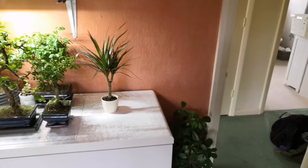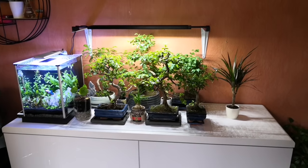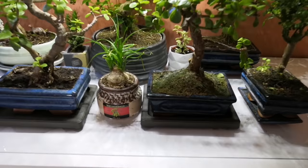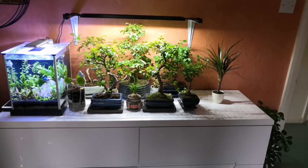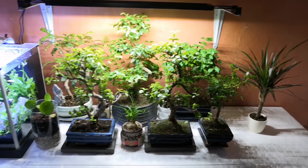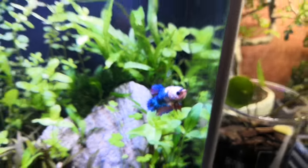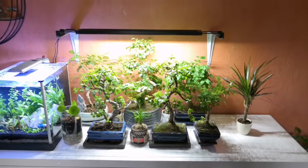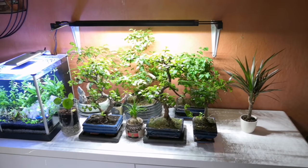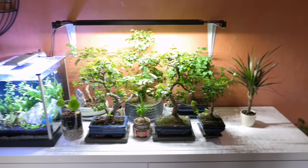Here's my bonsai tree setup. Next to it we've got my betta tank with Walter just chilling out — he's a funny guy. I did used to have the bonsai trees set up on my window ledge, but recently here in the UK it started to get really cold, and especially with that window ledge having a radiator below it, I thought it'd be the safest option to move those trees away from there and give them a bit of extra lighting over here.